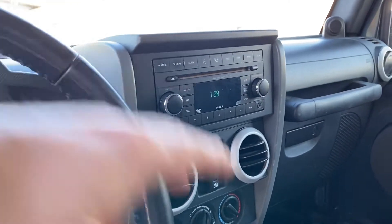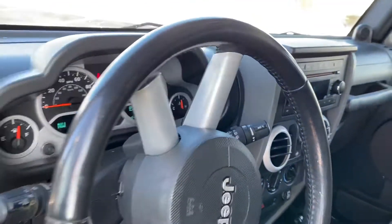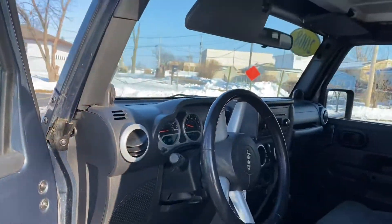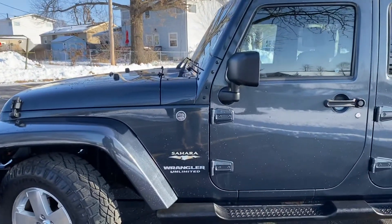Just normal climate control, and you do have the electric windows. Standard climate control — this one reminds me very much of my Jeeps that I had, same layout. These old JKs are just tanks though. It has the 3.8 liter V6, feels solid, drives real well.